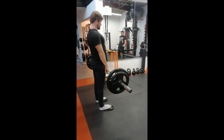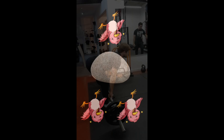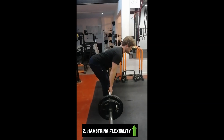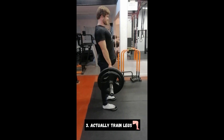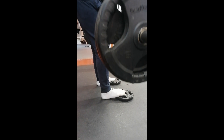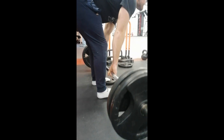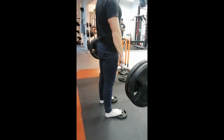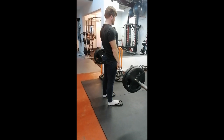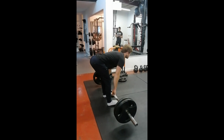By doing the toes elevated Romanian deadlift you get to kill three birds with one stone — you get the ankle flexibility improvements, you get the hamstring flexibility improvements, and you also get to train your lower body all in one. You don't need to do this movement heavy; you can do this as warm-up sets for heavier Romanian deadlifts done conventionally, or as back-offs after heavy Romanian deadlifts, or even train it as a main lift.